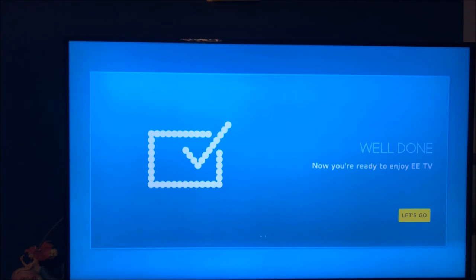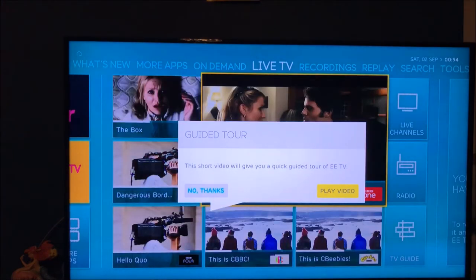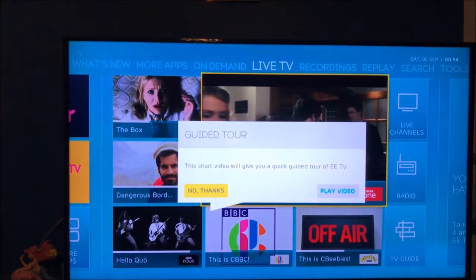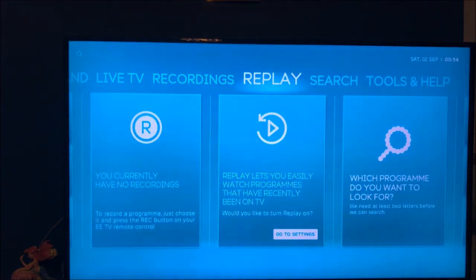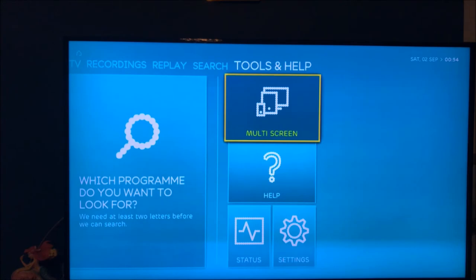This is a very nice experience — it just feels tidy and clean. I'll skip the tour for now. Up at the top you've got Live TV, Recordings, Replays, Search, and Settings. Going down, you've got Multi-Screen, so if I have this on my iPhone I can watch in another room while my wife watches something else, which is cool.